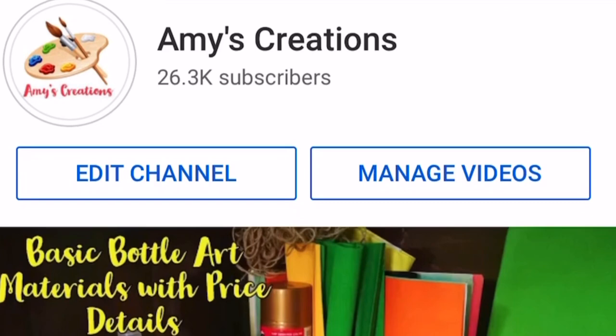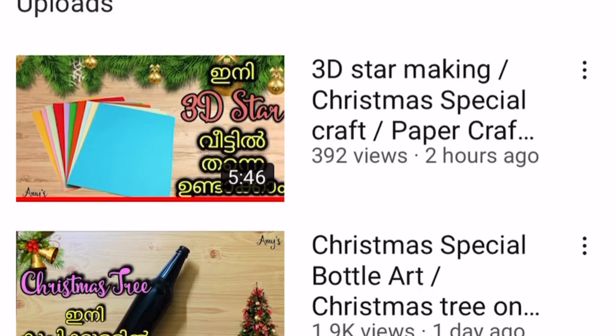Hello friends, welcome back to my channel. This is a great craft video. If you are subscribed to this channel,